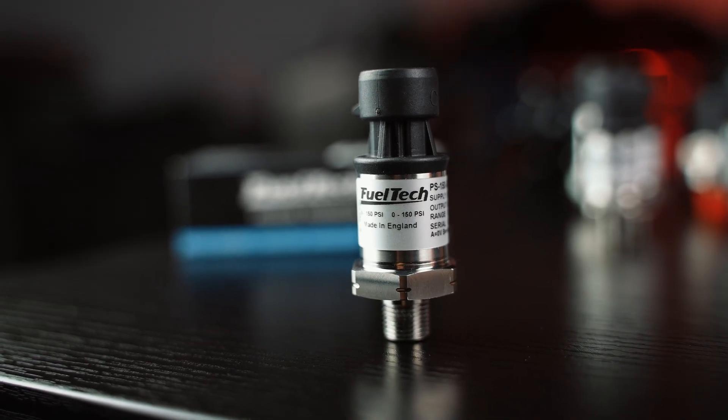Starting out, we have a 0 to 150 PSI sensor. This is the most common one we sell and the most common one on a race car. Most guys use this for fuel pressure and oil pressure, coolant pressure, back pressure, wastegate pressure — there's a ton of uses for this one.